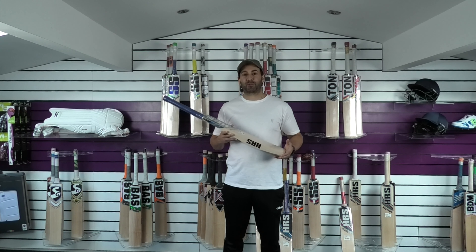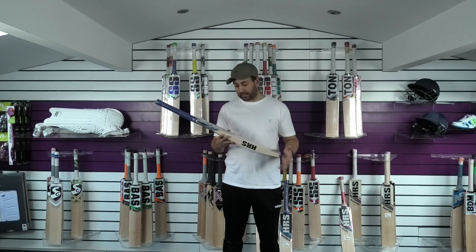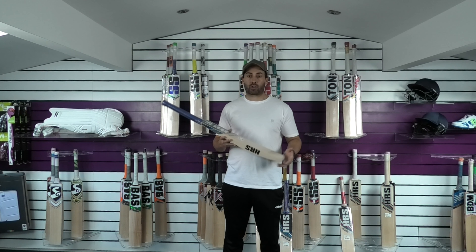Hi guys, it's Hanni from Eclipse Allsports. I'm just going to bring you another quick video review. Today we're going to be looking at the HRS Super English Willow Cricket Bats.